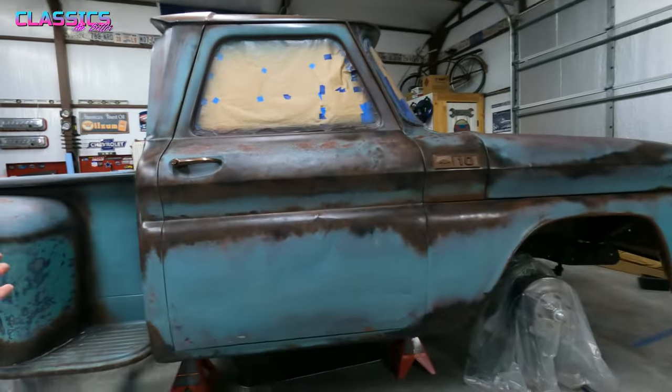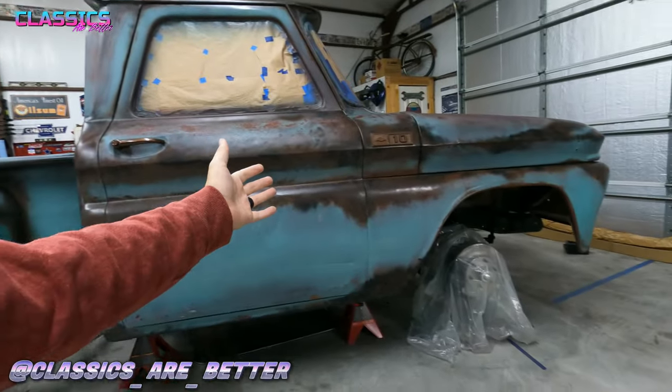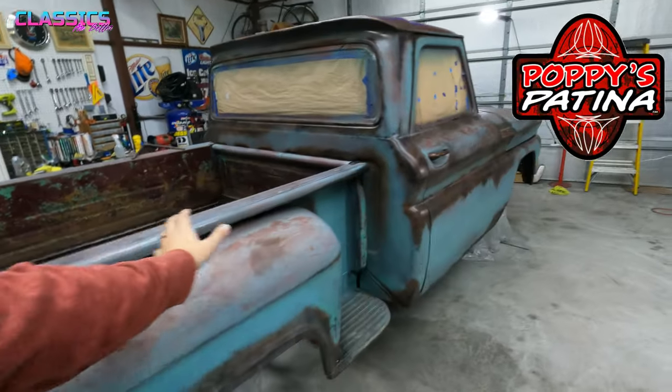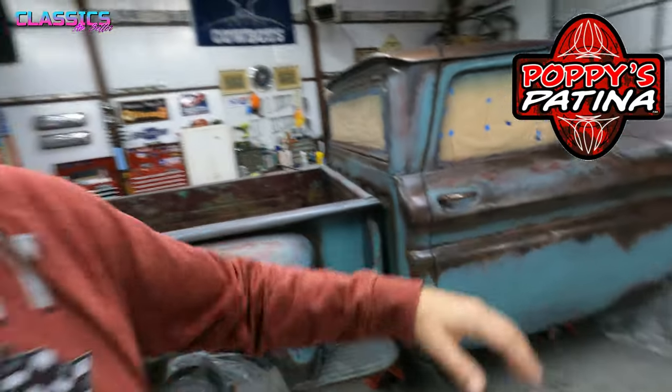Hey everybody, welcome back to another Classics Are Better. I'm Travis and today we're back on my '66 C10, I call Bandit. I had gotten the Poppy's Patina Sauce to do the wipe-on clear coat for this thing. When I was reading the instructions for application, just to make sure I didn't screw it up, it says do not put this on spray paint. So I reached out to them and that is correct — you do not put that wipe-on sauce on spray paint. It will re-wet it and it will get streaky and look horrible.